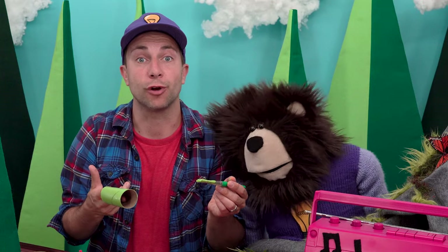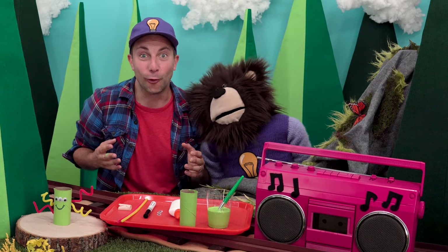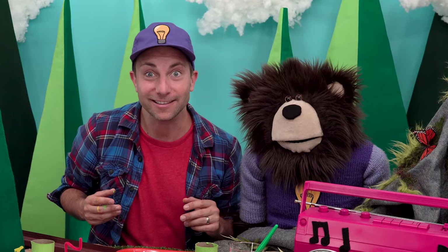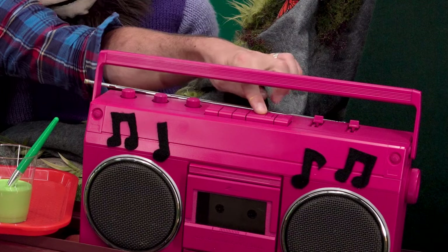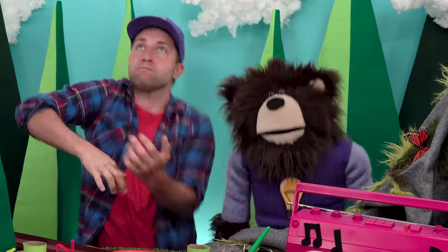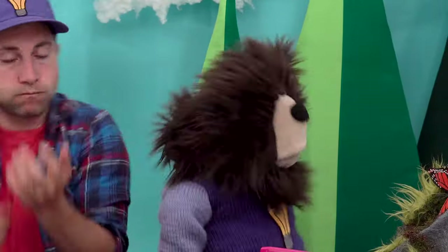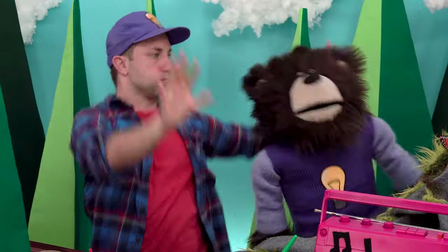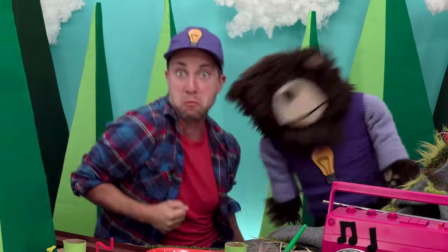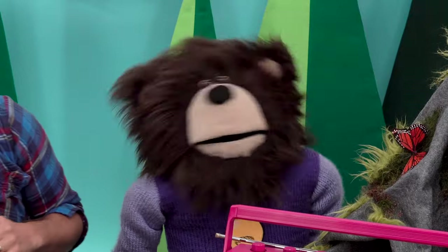I am going to let the paint dry for a few minutes. Do you know what time it is? It's time for 'We Have to Wait Dance Break'! Are you ready to dance? I am going to push the play button now. Whoa! That was a lot of fun! Woo-hoo!